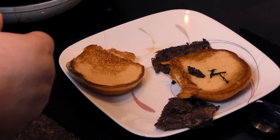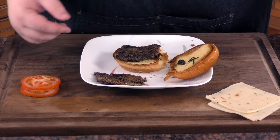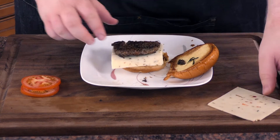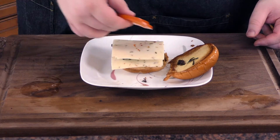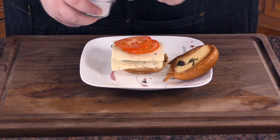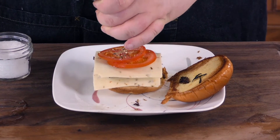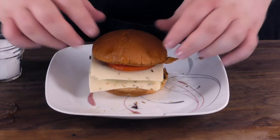Let's step over and get this sandwich put together. We'll start with a piece of Scrapple, a slice of pepper jack cheese, another piece of Scrapple, another slice of pepper jack cheese. We've got a couple slices of black red tomato, a little pinch of salt, a little grind of pepper. We'll top that with the bun. Ain't that pretty.